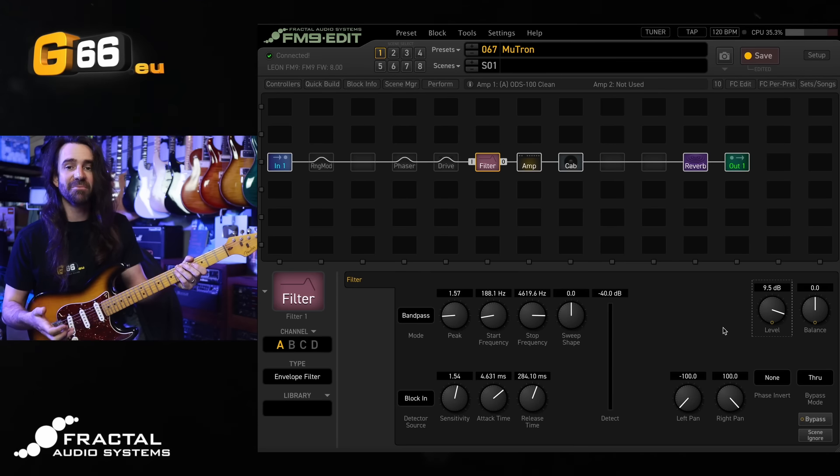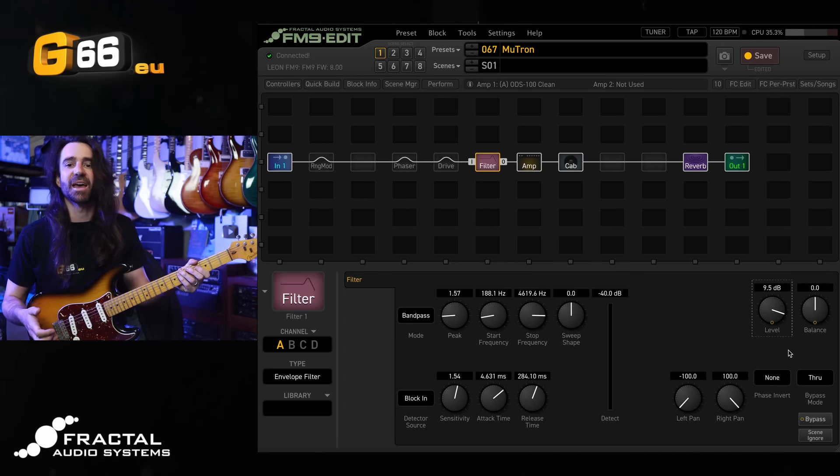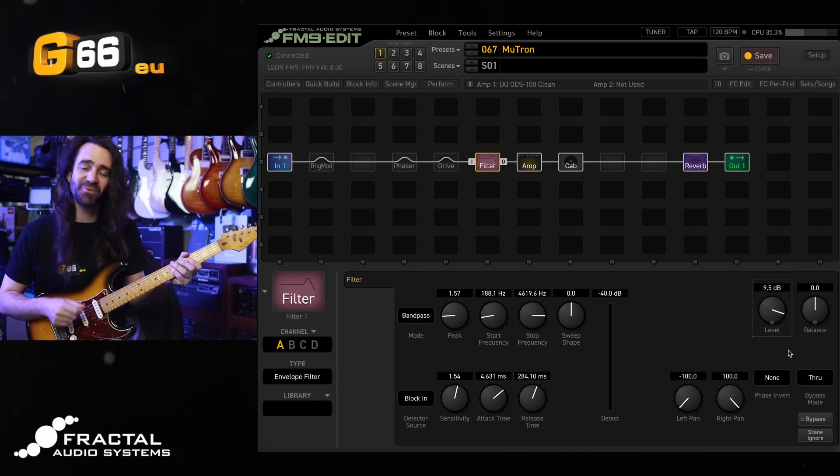Then with the band pass filter type, I like turning the peak down, the start frequency down, the stop frequency up, and then cranking the level. This one is really satisfying if you're going to use it with some drive, which we'll talk about in just a second. But first, clean.